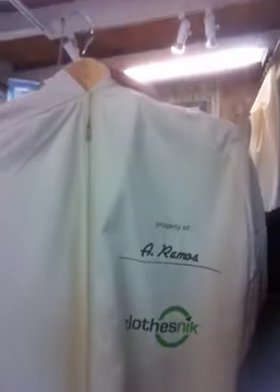Hi! Allegra from Green and Green here with a green product tip. This reusable dry cleaning slash garment bag makes a fantastic gift. It's only $20 and we can embroider it for an extra $20.